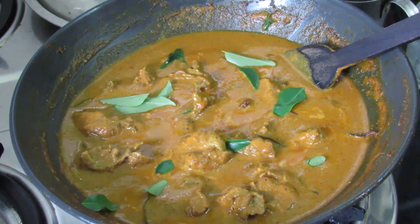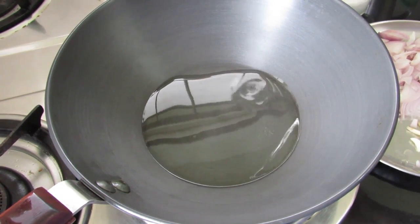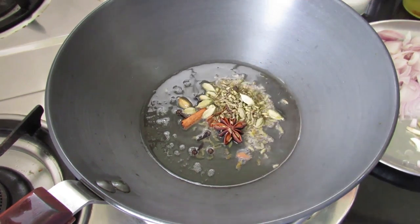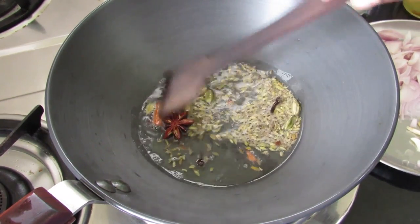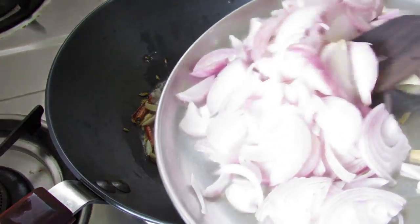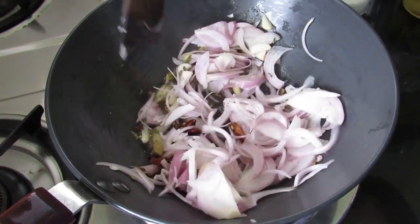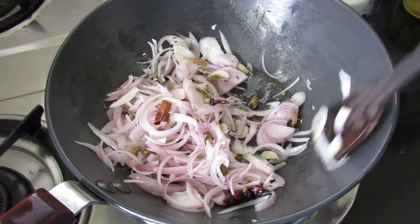It is made with coconut milk and some whole spices which I'll be grinding along with the masala. To make chicken curry, I'm heating a pan with coconut oil. Once the oil is heated, I'm adding in some whole spices. The ingredients list will be given in the description box. Just give this a light mix. Now add in sliced ginger and garlic, and sliced onions. Give this a nice mix.